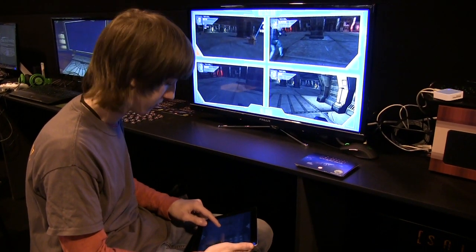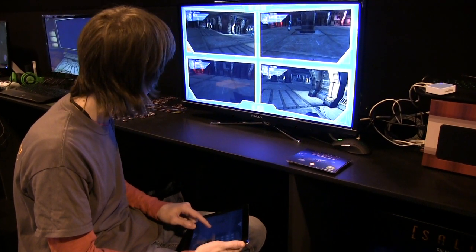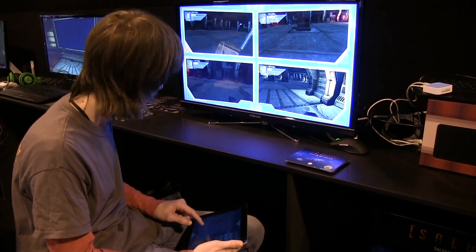The main thing about the game, the main USP, is that you control it from your tablet or your smartphone. You've got this really intuitive multi-touch interface for the main game that's running on the PC, and then you can watch as the actions play out through the eyes of your team.